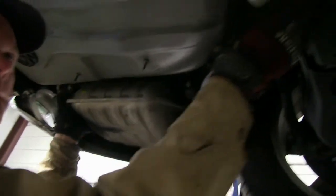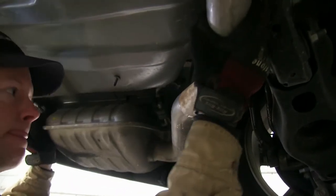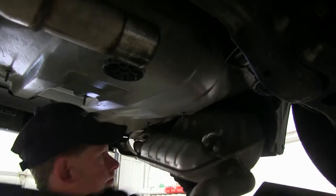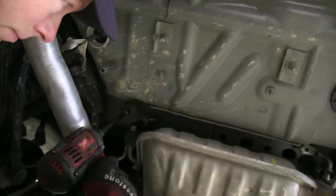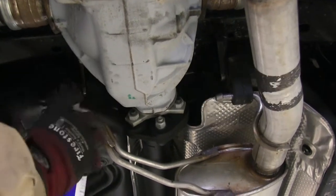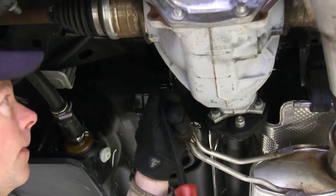Now we'll remove that section of the exhaust. There'll be a close tolerance, so you have to work it back and forth and around to get it off the exhaust tube. Once that's removed, we'll go over to the passenger side and unbolt the hangers there — same as the driver's side. We'll also go towards the front where there are two other hangers that we'll spray with lubricant and pry off to get the exhaust as low as possible.